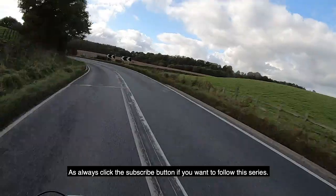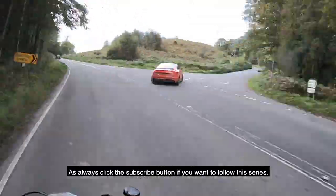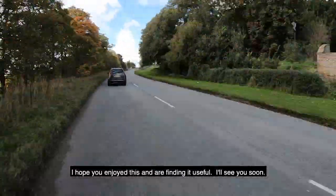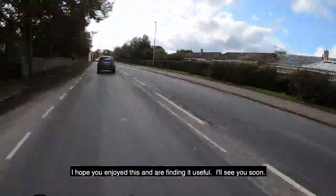As always, click the subscribe button if you want to follow this series, and add a comment if there's anything in particular you'd like to see. Hope you enjoyed this and you're finding it useful, and I'll see you soon.